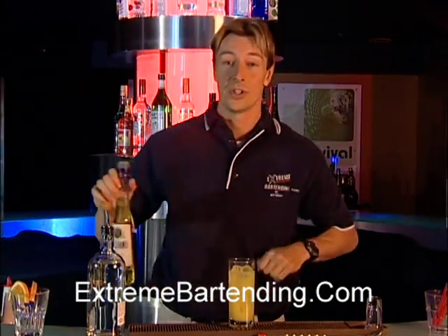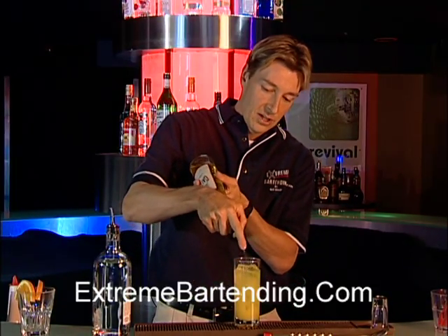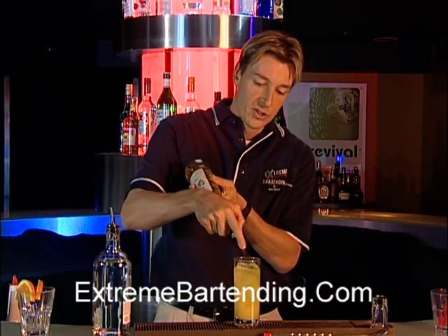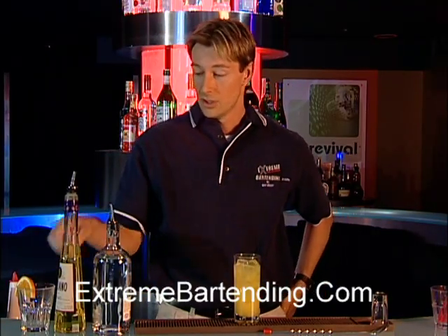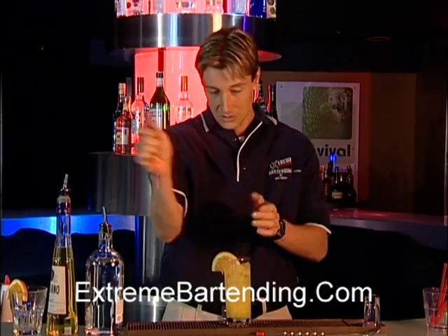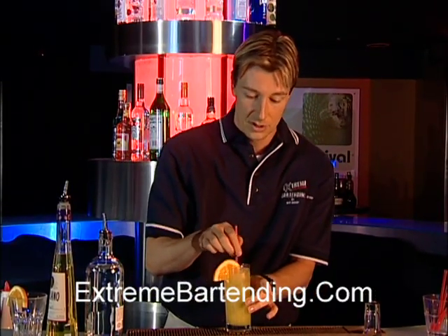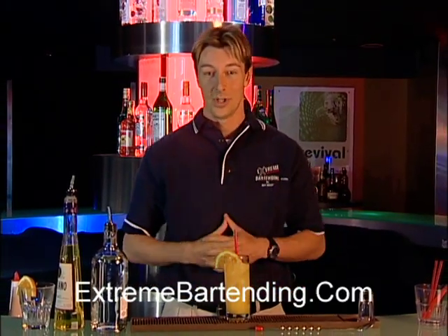Float the Galliano on top — just about a half an ounce and it'll stay right on top. So when you sip it, it'll taste very nice. Garnish with an orange, of course. Get a straw, give it a little stir, and you have your perfect Harvey Wallbanger.